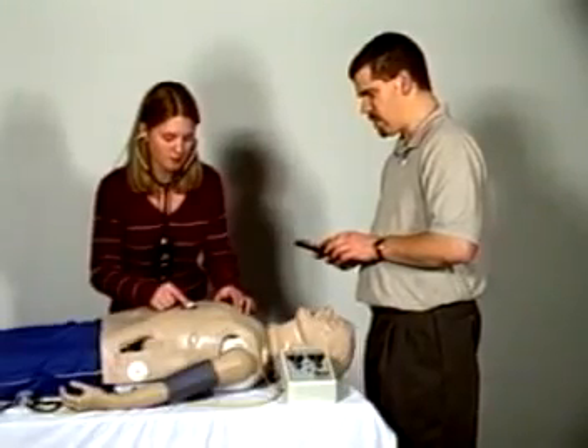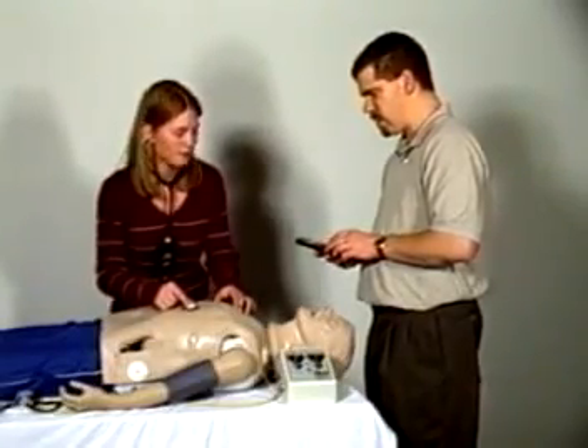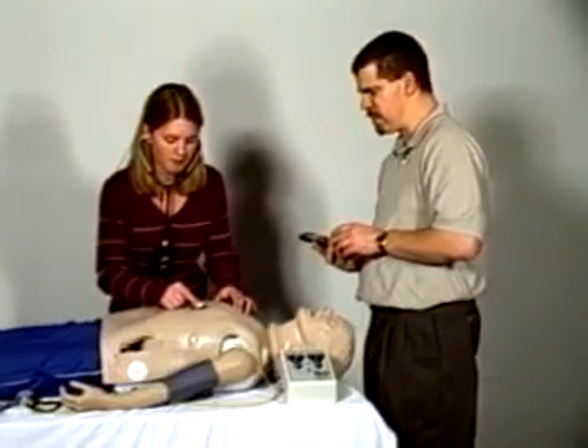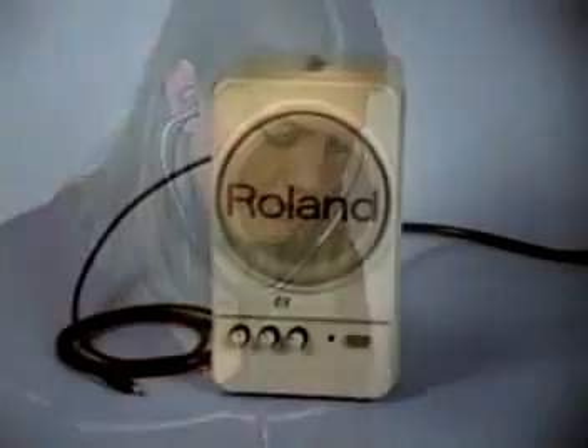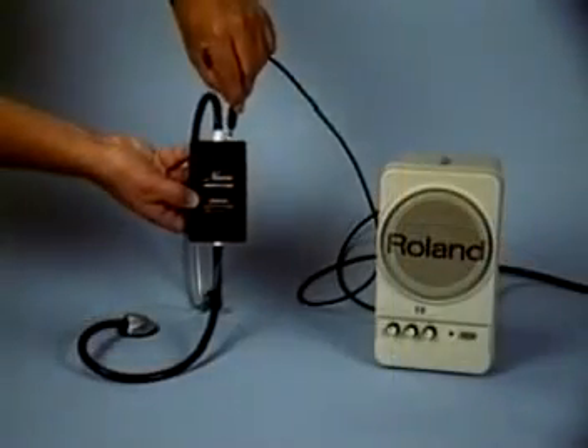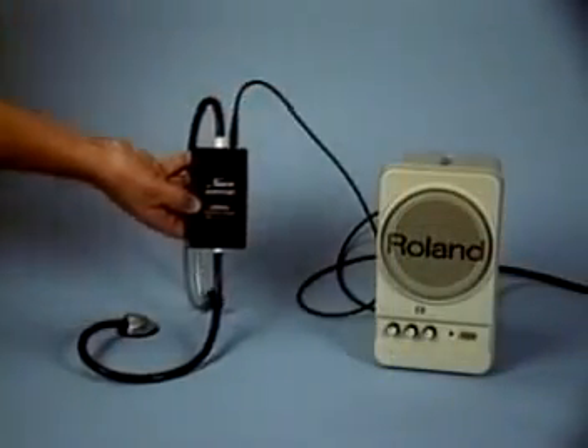A diagnosis can be made by comparing the variations in sounds occurring at different sites, just like a real patient. Instead of an individual using the earpieces on the smart scope, an optional amplified speaker can be used, allowing an entire classroom to hear the heart and lung sounds at the same time. Simply plug the amplified speaker into the speaker jack located on the smart scope.